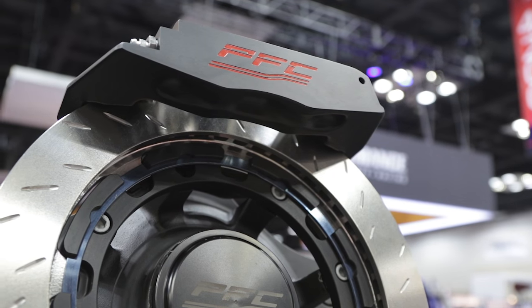A lot of these dirt guys run an inner beadlock on the left rear tire and have a lot of issues with wear on the crossover tubes. We actually have an internal crossover tube so that it will not rub through or wear through into the caliper body.